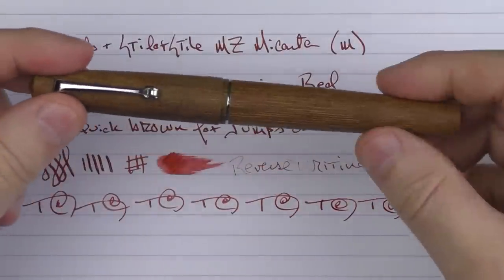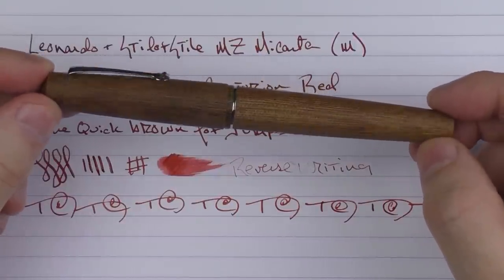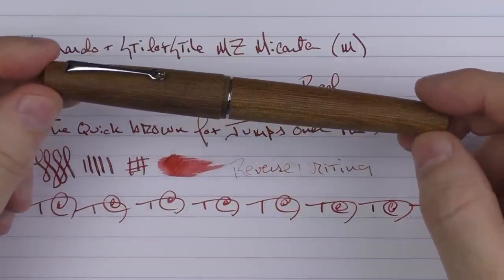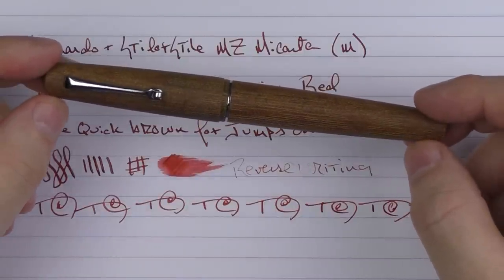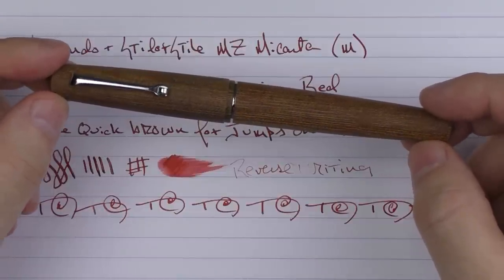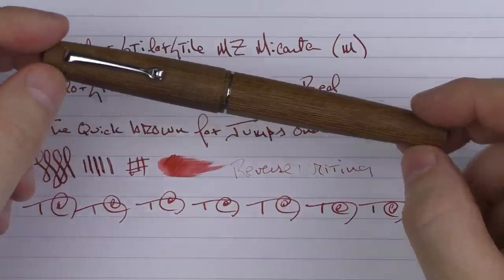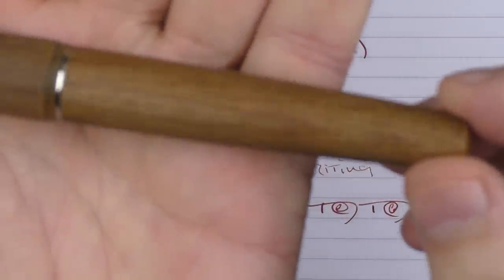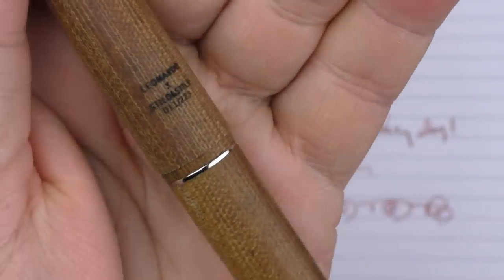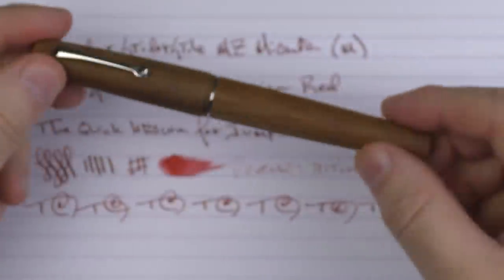So there we have the Leonardo Stilo and Stile Memento Zero Micarta. As I mentioned during the review, I think this is another excellent offering from Stilo and Stile. They've done a really good job of partnering with manufacturers to create some very unique limited edition offerings, and this is certainly one that I say is another hit for them. I just care for it a great deal — I just really like the looks of that. I like the way that this black pops on there; I think that turned out really nice.